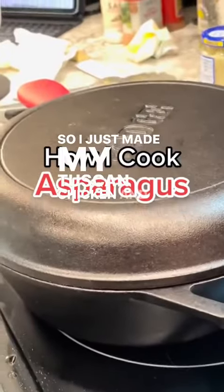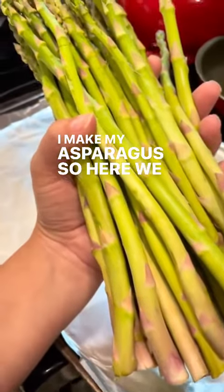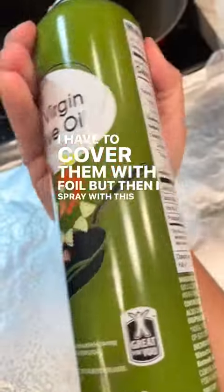So I just made my Tuscan chicken and everybody wanted to know how I make my asparagus, so here we go. My pans are super dingy so I have to cover them with foil, but then I spray with the spray.